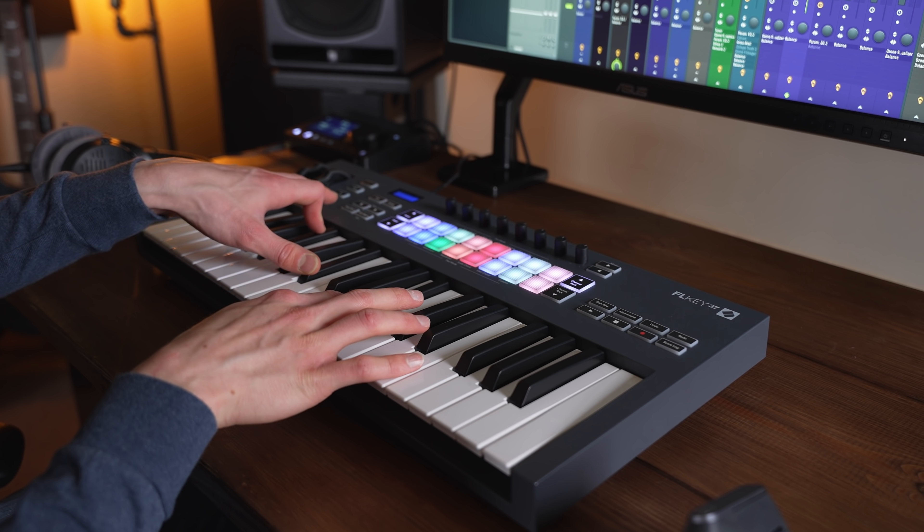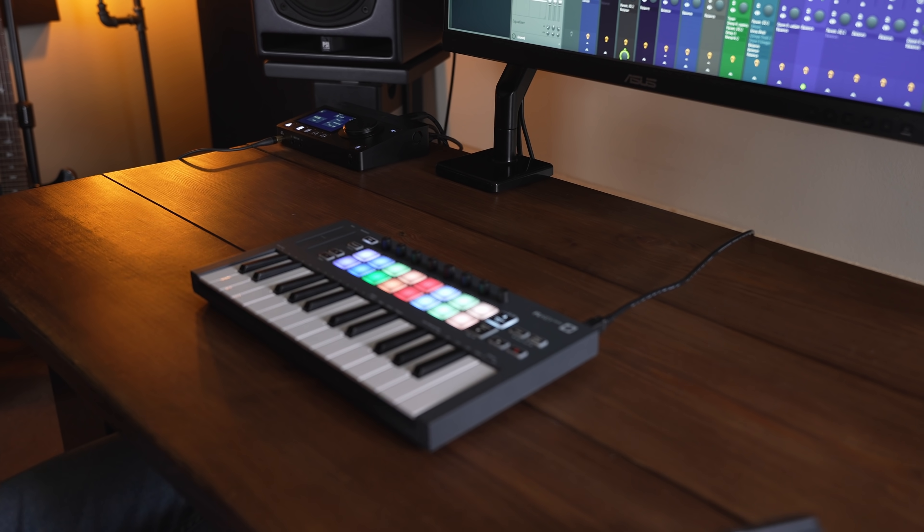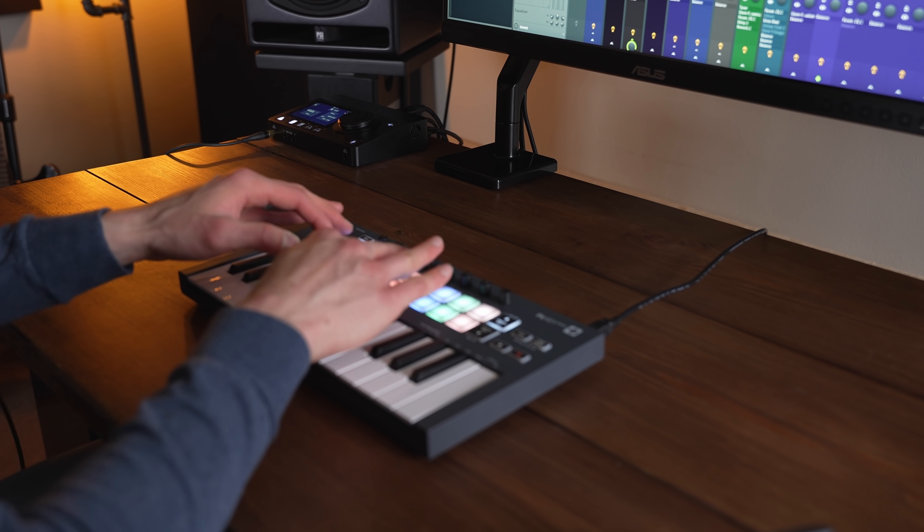For all the details about everything included in the software and sounds, please check the description below. To summarise my thoughts, I think they're both excellent keyboard controllers. Choosing between them really is just a case of the size and space you have in your studio, because the feature sets are very similar. They are now the only keyboards I think make any sense to buy if you have FL Studio or if you're looking to get into FL Studio. For years no keyboards have really worked properly with FL Studio, but now Novation and Image-Line have just taken care of that — you simply plug the keyboard in, and it's genuinely a joy to use.